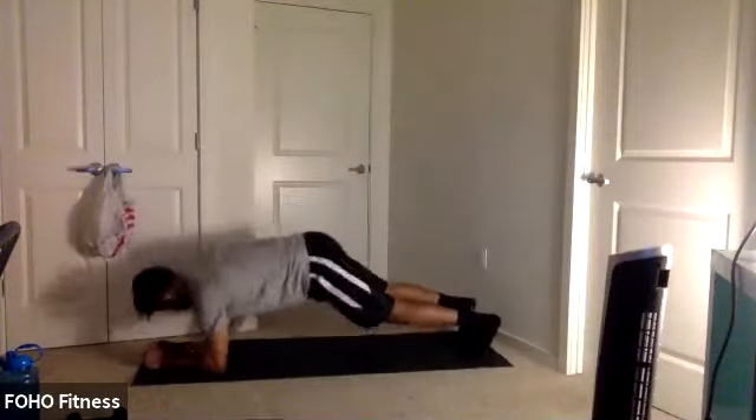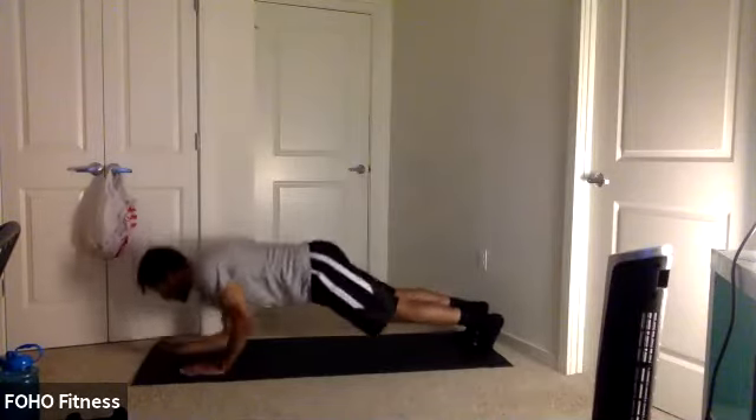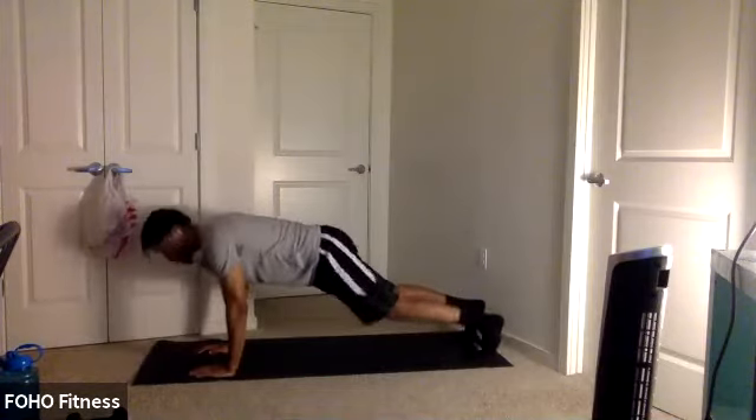Up-down planks in five, four, three, two, one. Let's get it. Up-down planks — this is it. Like always, let's make it the best round. Good form, y'all. Ten seconds. You're going to end with those mountain climbers in five, four, three, two, one. Let's go. This is it. Mountain climbers. Get another break. Keep it up, y'all. Ten seconds. Five, four, three, two, one. And relax. Check it out, y'all. Good work.